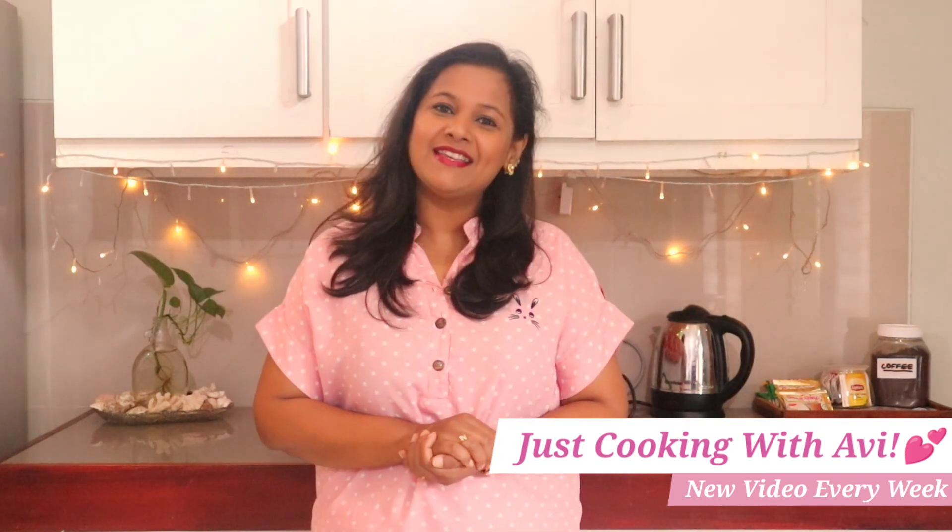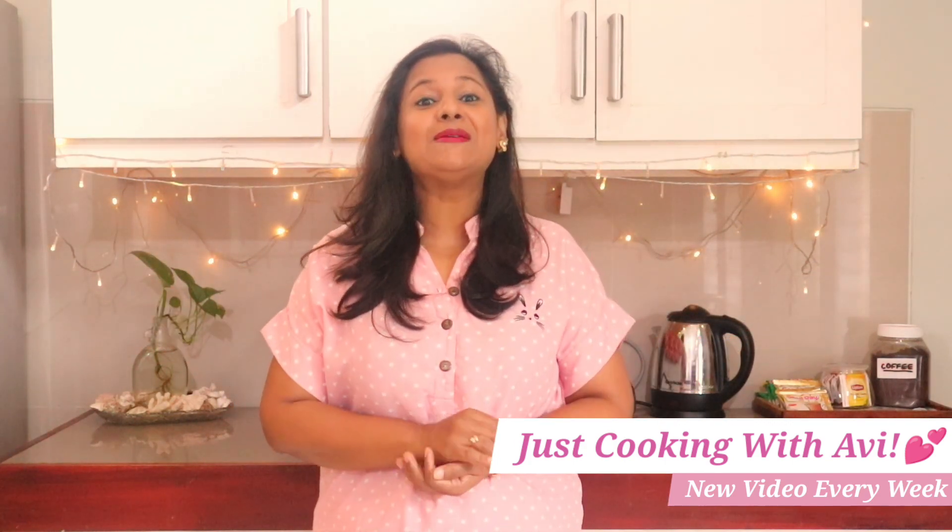Hi friends and welcome back to Just Cooking with Avi. If you like Simai like me, here I bring to you a Kimami Simai recipe. It sounds difficult? No, it is not. Today we make Kimami Simai with very basic ingredients found at home. So if you like my videos, do not forget to like and subscribe to my channel. Let's do Kimami Simai!